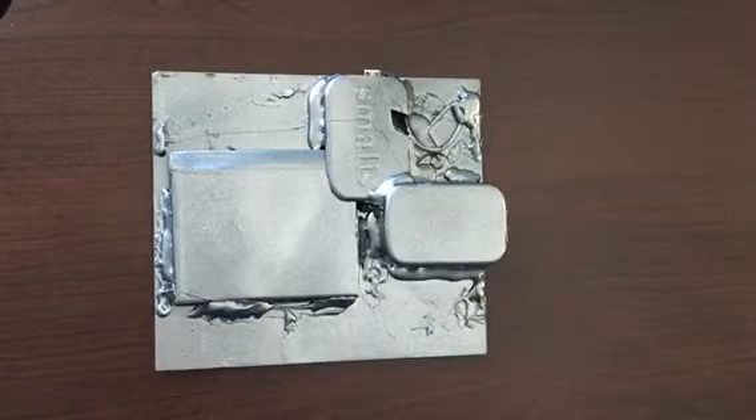Anyway, this was my latest creation — Frankenstein. Subscribe, hit the like button, do all that stuff. Thank you, and leave a comment to let me know what you think.